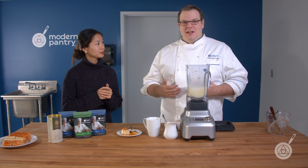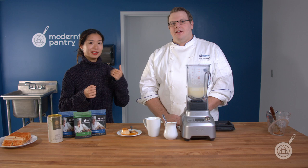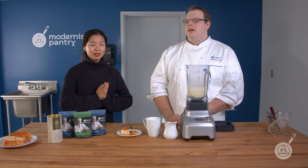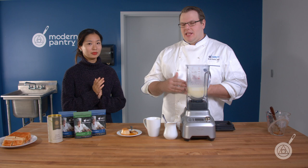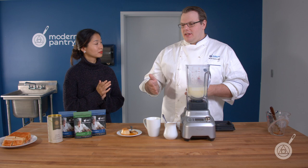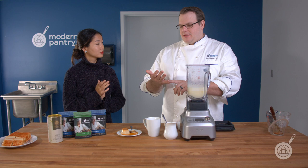Before we wrap up, a little lightning round of common questions about carrageenan. The first is: people buy carrageenan from other places and it's brown, but the one from Modernist Pantry is white — why? The reason it's brown is it's a less refined product with more impurities. If you use the brown version, you may have to use more because those impurities take up space and weight. Ours is very refined — almost completely white — so you're going to have to use less, and you may not get an off color or off flavor.